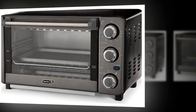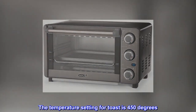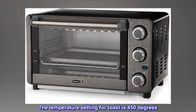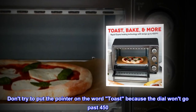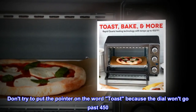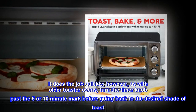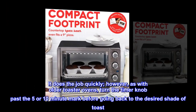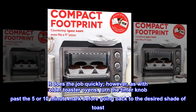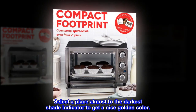Toast's good. I bought this toaster oven to toast bread. The temperature setting for toast is 450 degrees. Don't try to put the pointer on the word toast because the dial won't go past 450. It does the job quickly; however, as with older toaster ovens, turn the timer knob past the five- or ten-minute mark before going back to the desired shade of toast. Select a place almost to the darkest shade indicator to get a nice golden color.